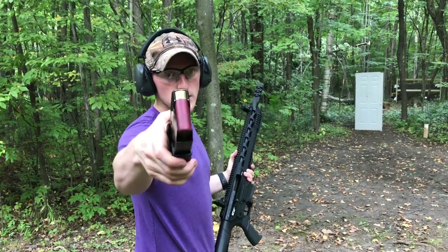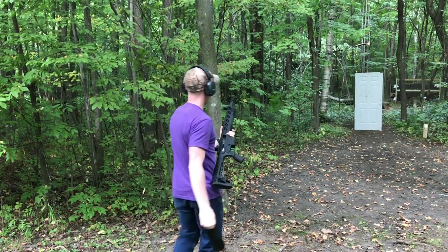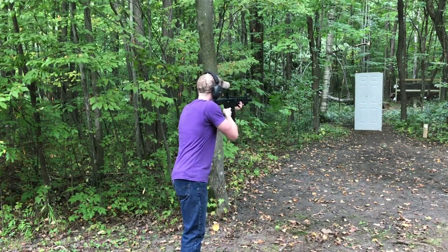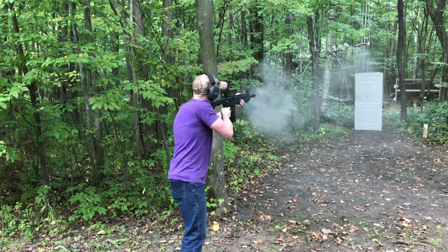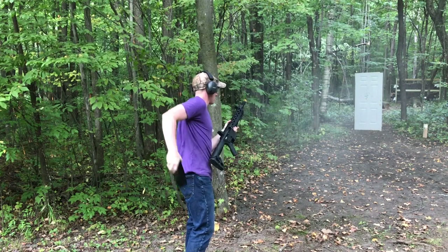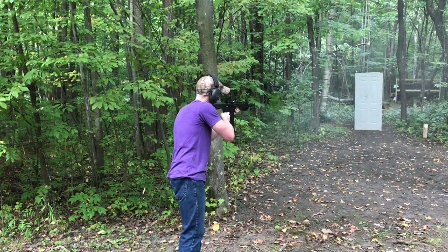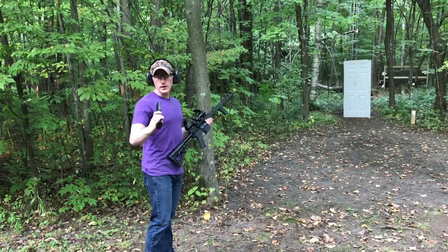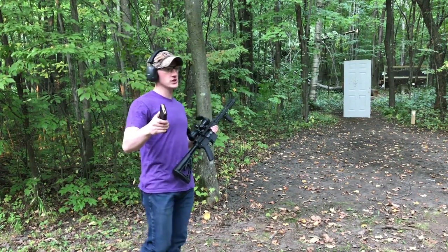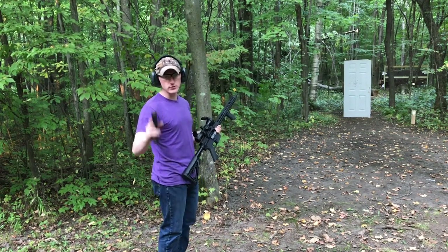Now we're going to shoot our Federal rifled slugs — two of those — then I'll change mags and fire two Winchester Defenders with the buckshot and the slug. After that, we'll shoot our 5.56 green tip Winchester, four rounds, and then chamber our Ruger Mini-30 with some PMC brass case ammunition — three rounds. Let's see how it does.